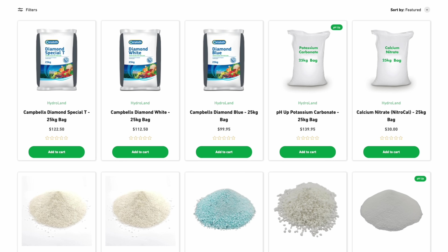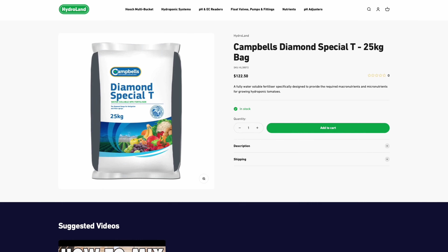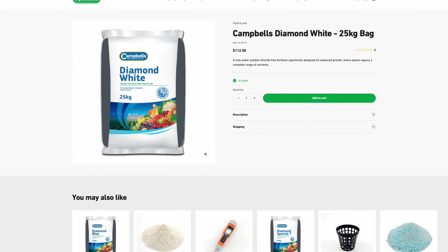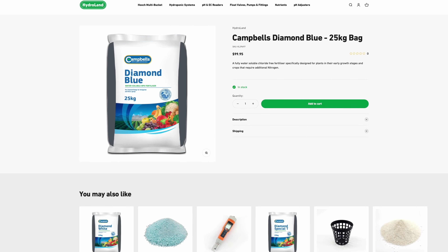I'm going to mix up three different types of nutrients, all available on the HydroLand website. The first is Campbell's Diamond Spec Tea, which is a tomato and fruiting plant nutrient. I'm also mixing up two nutrients new to HydroLand — Diamond White, which is an all-rounder. If you're buying nutrient for the first time, I'd recommend Diamond White for an all-purpose solution. And there is now also Diamond Blue, which is for propagation and leafy greens. So if you want to tailor your nutrient solution to specific stages or plant types, you can do that with the Diamond Range.